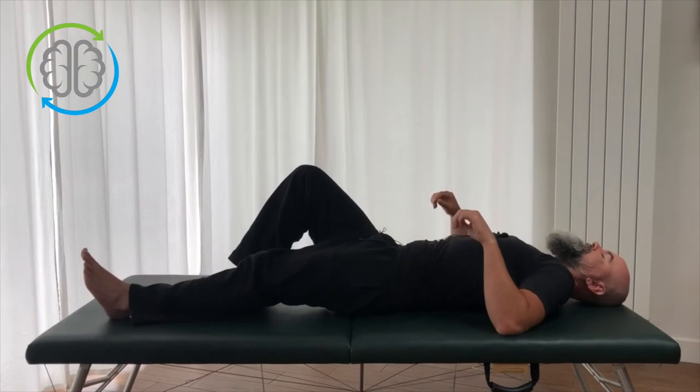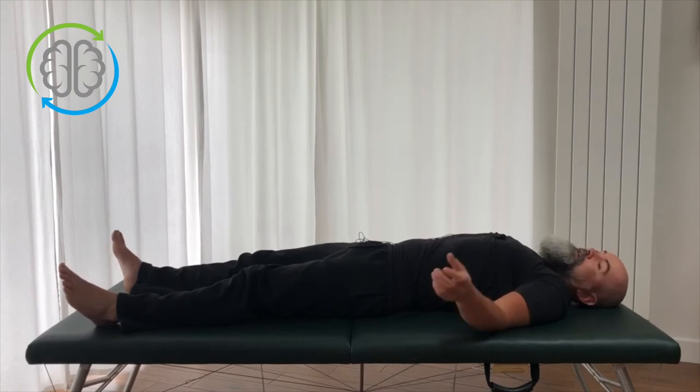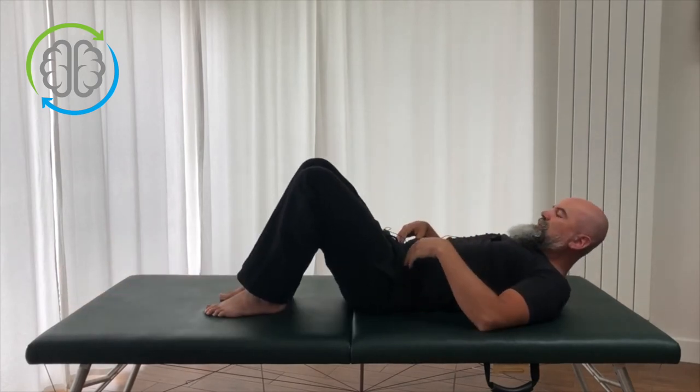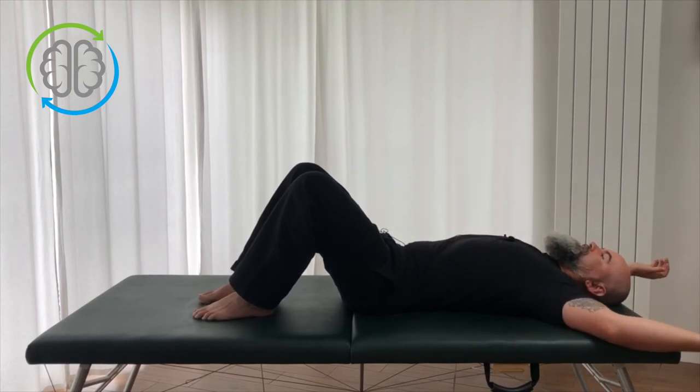Lay out flat and see how that feels through your upper back, shoulder blades, and arms. That should already be starting to feel quite a bit more comfortable — it certainly does for me. Let's elaborate on this a little bit and give you what we call a differentiation.